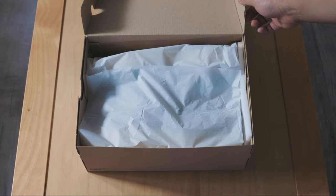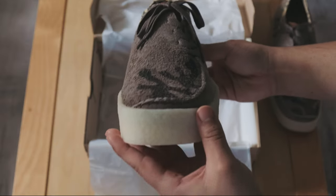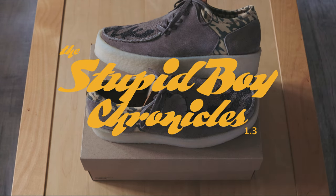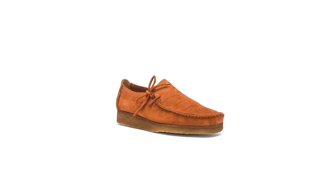And with that said, that leads us into our main event of the day — the Salehi-Benberry x Clarks collaboration. This is their debut collaboration, coming in the form of what they're calling the Mud Moss Lugger, which is essentially Salehi-Benberry's play on the original Lugger model that debuted nearly 40 years ago.